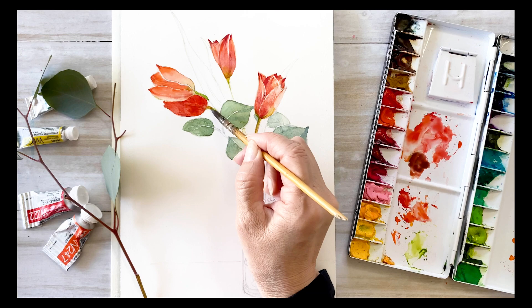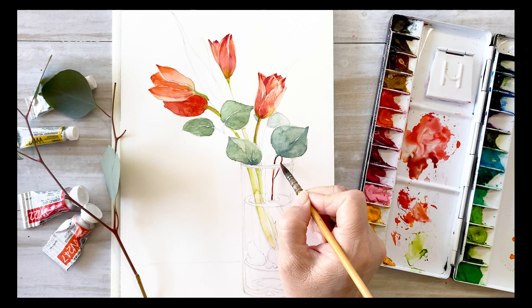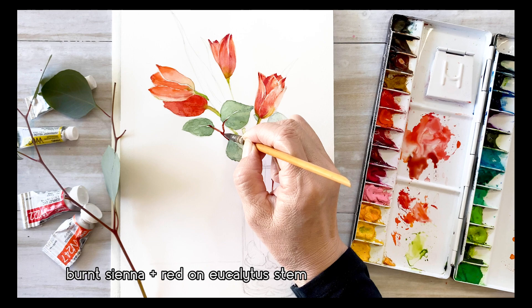Draw the tulip stems with a light green — this is the first layer. Paint the eucalyptus stem with a mixture of burnt sienna and red. The eucalyptus stem is very thin, so draw gently.